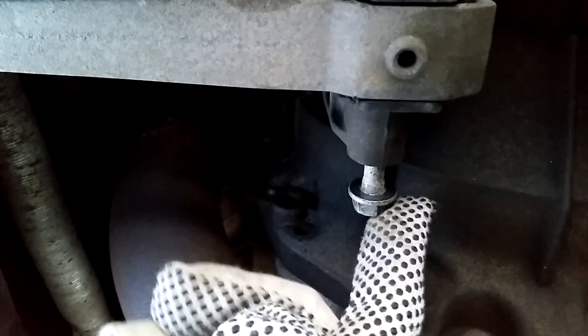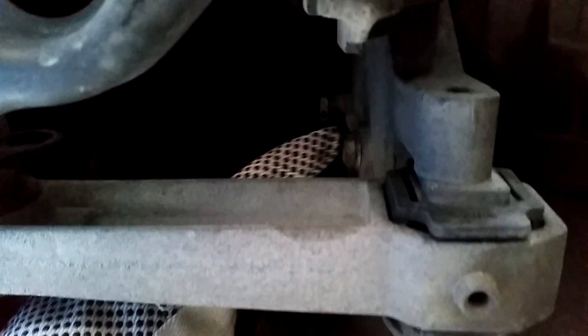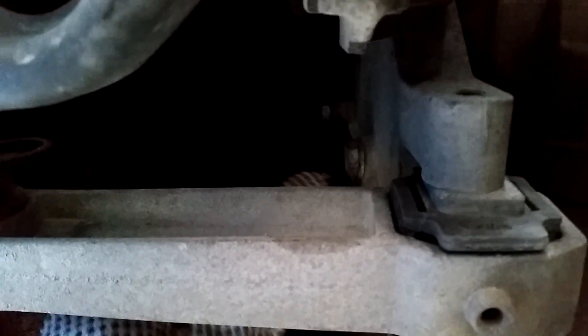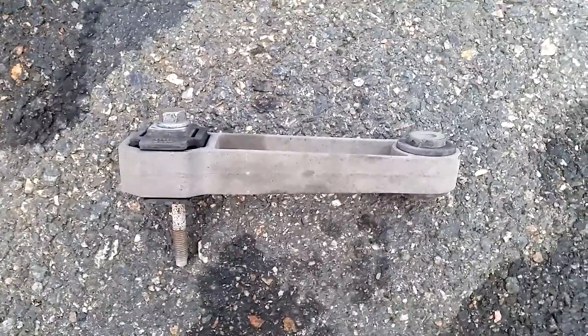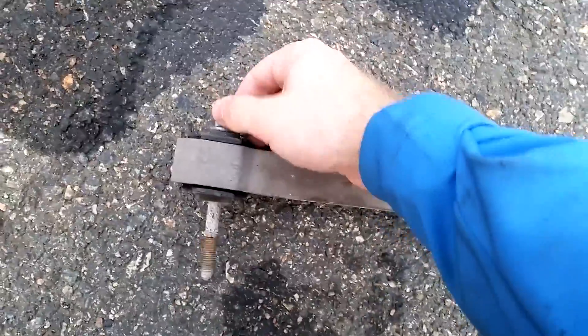The problem now is that this bolt collides with the gearbox. I also need to remove three small bolts up here — I only think I'll need to loosen them slightly. These are 16mm: one, two, and then there's a third somewhere here. I'm just loosening them a little bit to wiggle this bracket out so I can get the bolt clear of the gearbox. My hunch was correct — I only needed to loosen those three bolts slightly, and then I could get enough clearance to wiggle out the bolt from the bushing.